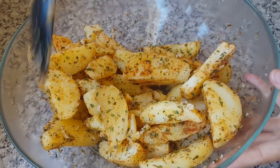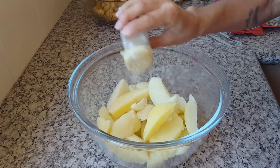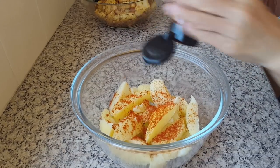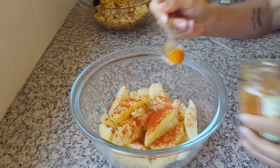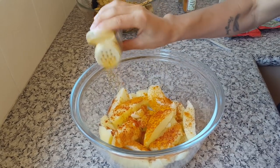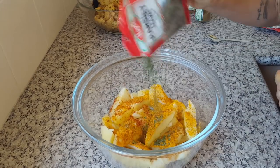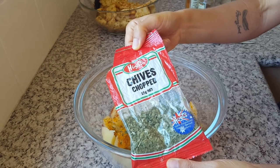Seasoning option number two: garlic powder, paprika, curry powder, turmeric, a pinch of cumin, parsley leaves, and chives.